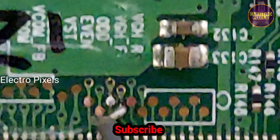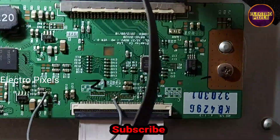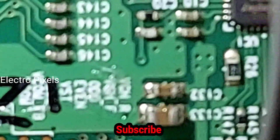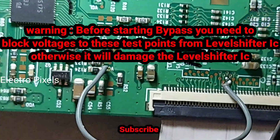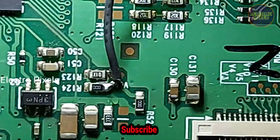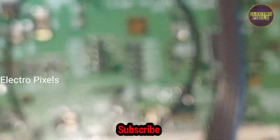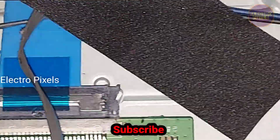If both sides of the panel are shorted, then the panel is not repairable. Here we bypass the VGH voltage to the VGH odd test point. Before starting the bypass, you need to block voltages to these test points from the level shifter IC — otherwise it will damage the level shifter IC. Please note that. Now we have bypassed the VGH voltage to VGH odd, so let's turn on the TV and check the picture.